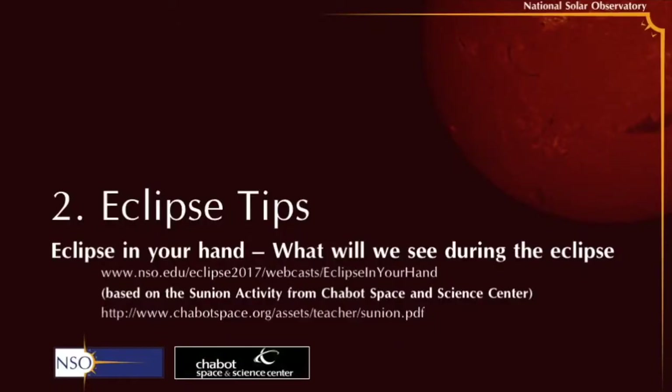Today we're going to be building a small handheld eclipse model using the sun and the moon. This is based on an activity developed by Chabot Space and Science Centre that we have adapted. You can download the activity from www.nso.edu/eclipse2017/webcasts/eclipse-in-your-hand.